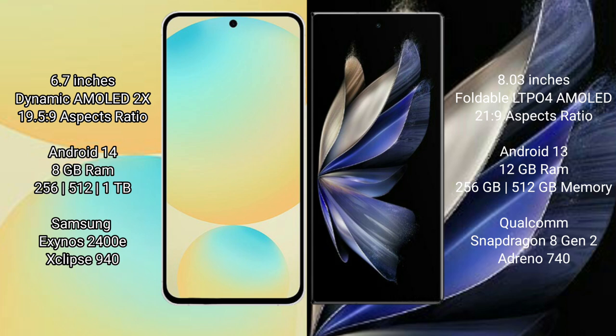Samsung Galaxy S24 FE runs on the Android 14 operating system. Vivo X Fold 2 runs on the Android 13 operating system.